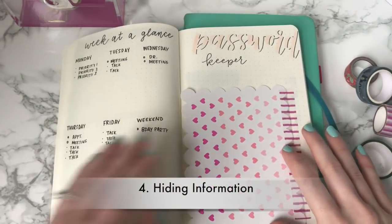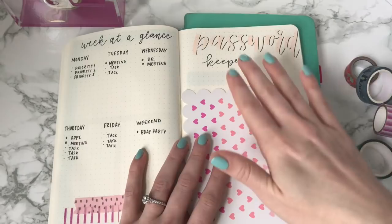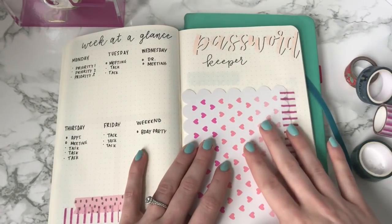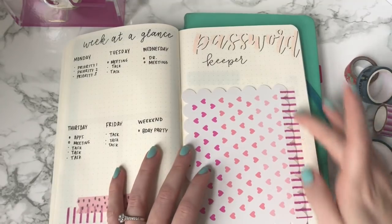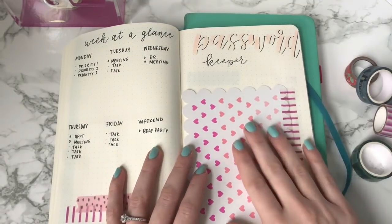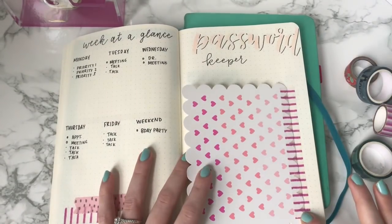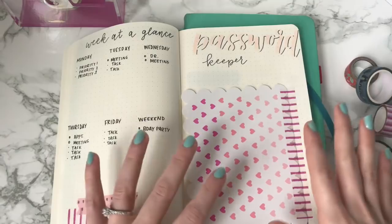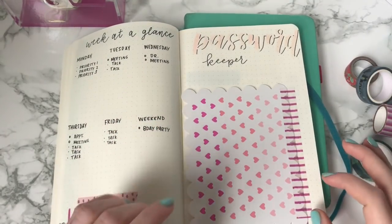The next one is hiding information. So maybe this is an expense tracker for you, or maybe you want to keep all your passwords behind something. You can cover it with something and connect it via Washi tape. This is a nice simple way to just get a little bit of privacy into your notebook.